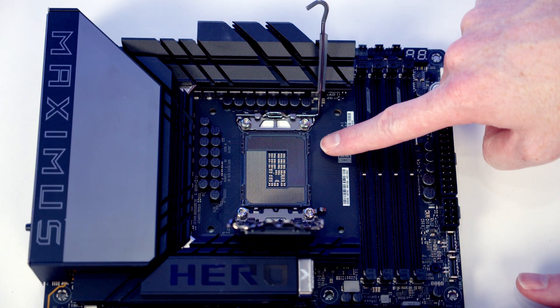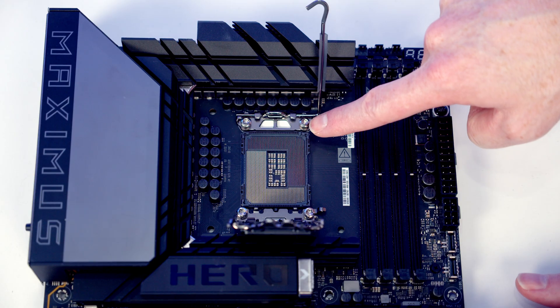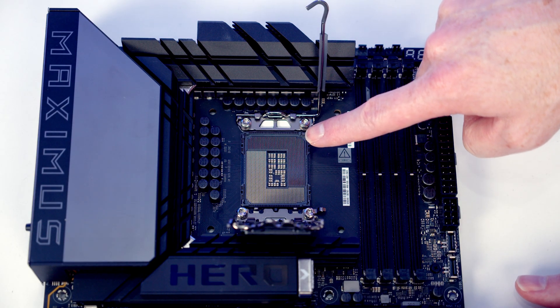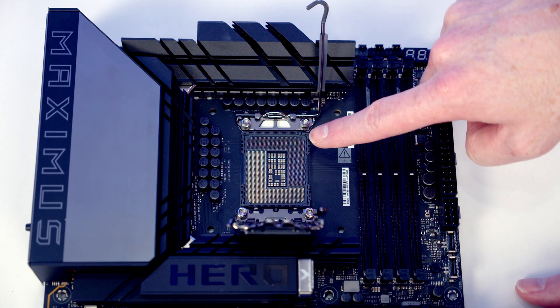This is our LGA1851 socket, and if we look in the socket you'll notice we've got lots of little pins. What's really important is that when we're installing our CPU we don't damage these pins, because if we actually bend these pins out of shape it could be the end of our motherboard.